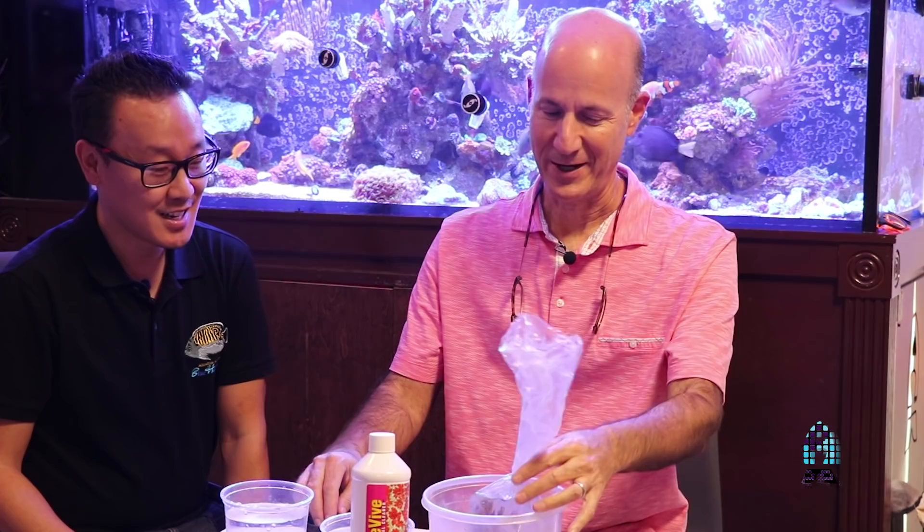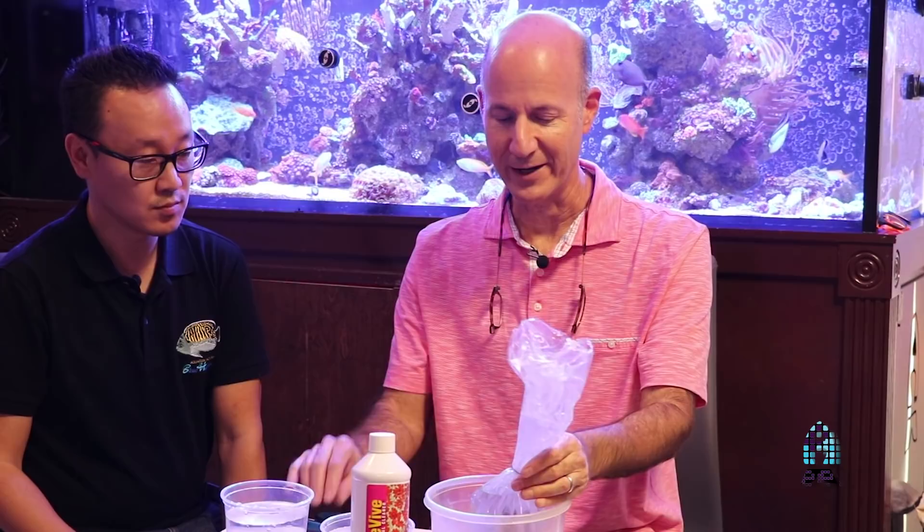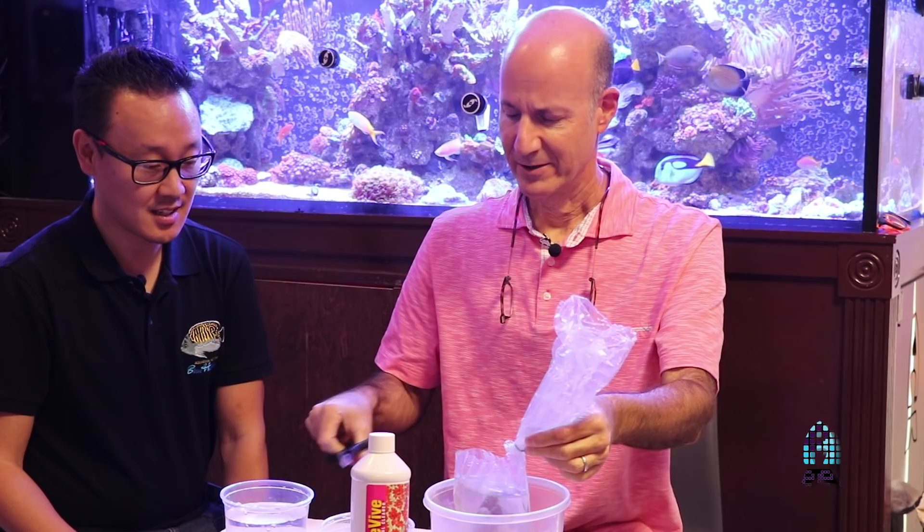Hey guys, this is Richard at the Fish and Reef Channel at Reefs.com. We have the one and only Julian Sprung here and he's going to show us today how to use Revive. So we have here one newly acquired Lobophilia coral, and before putting this coral into Richard's tank we're going to give it a bath to wash off any hitchhikers that may be there — things that we don't want ending up in the aquarium.